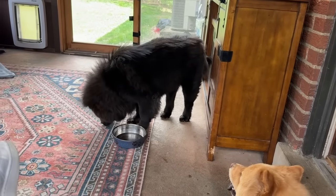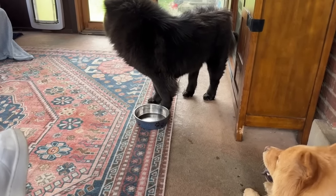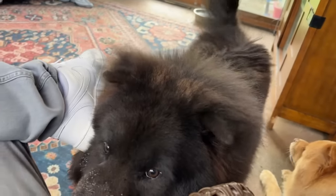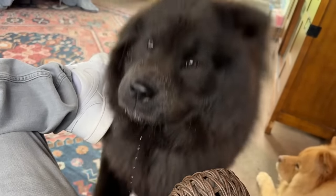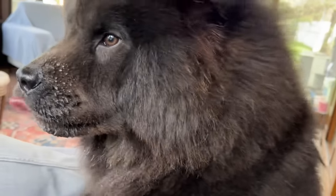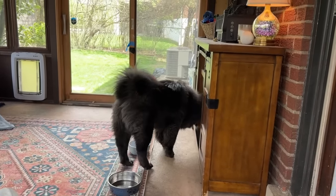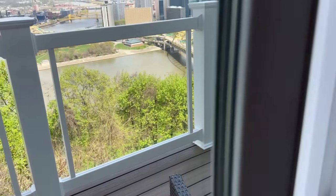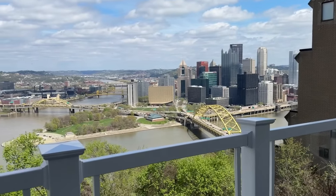Look at him — he's always licking the bowl. Are you still hungry, buddy? You've had enough food. Hi buddy! How come your whole face is wet? Hi pretty girl!